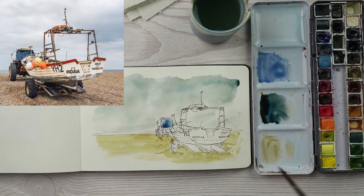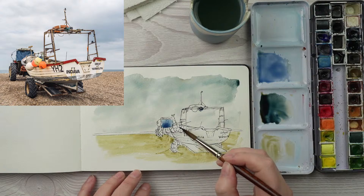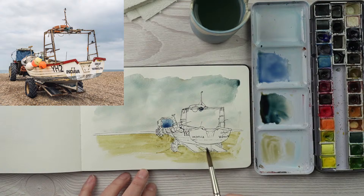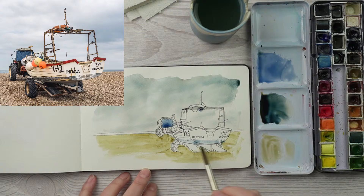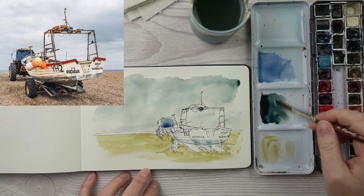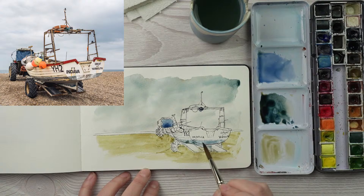Anything else blue I can see? Some of those ropes are blue — let's do those. The tops of those little buoys are blue, and there are some traces of blue paint on the bottom of the boat. I want that to be a little lighter, so I'm adding more water to get the blue on the bottom of the boat and on the keel. I'm just dropping some Payne's grey into it in a few places to make it look nicely weathered.